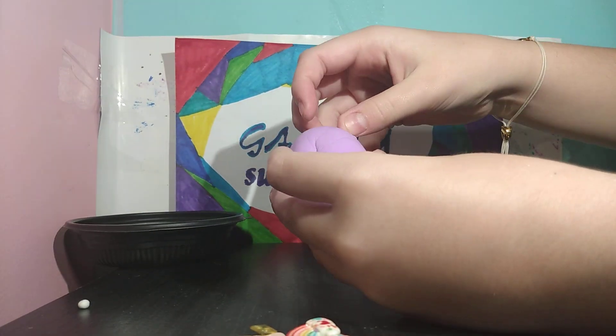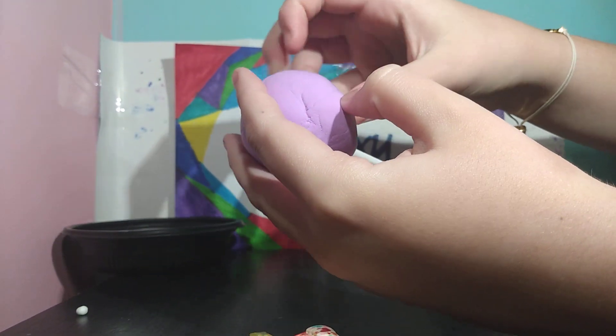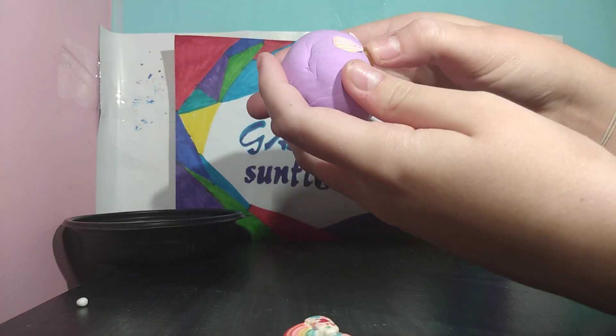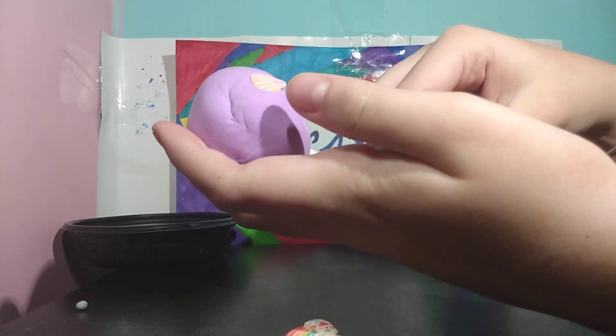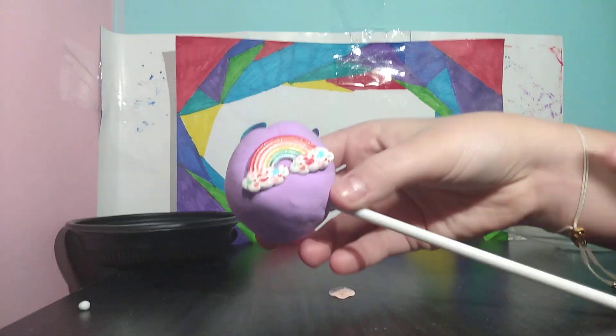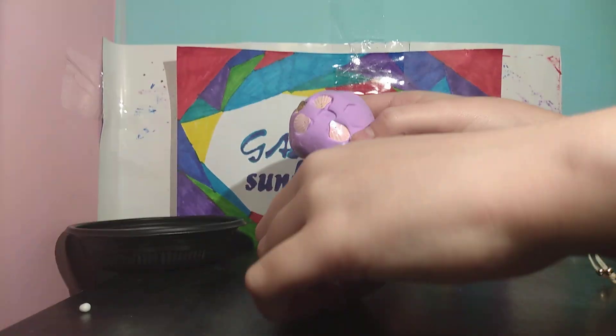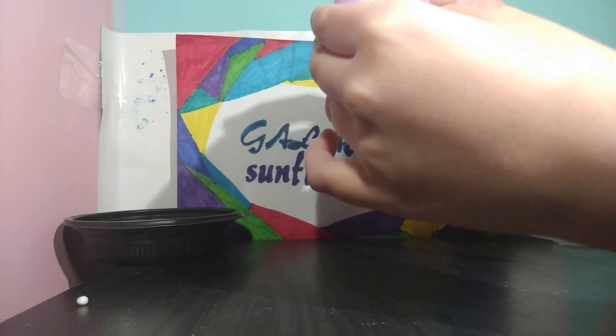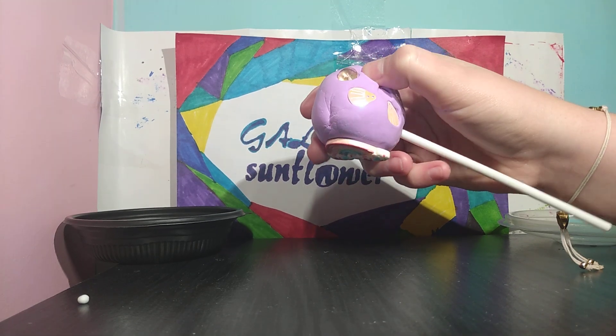So you want to take your charms and stuff, and you want to just clip them on there. So I'm kind of putting them in a pattern. I'll put the rainbow on top. Yellow one in the middle — actually I'll put the yellow one on the top too. I'm going to put the rainbow over here. So I put a rainbow on this side and then some charms over here. We're just going to stick this back in there because it's popping out. There we go.